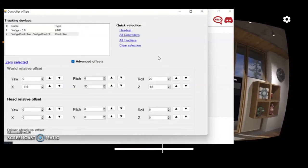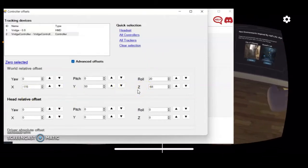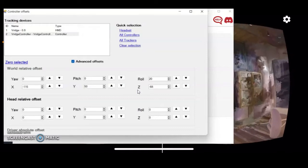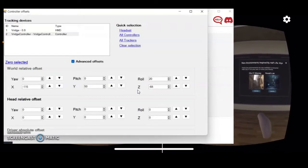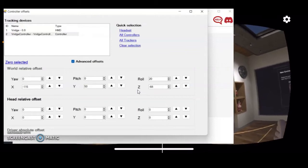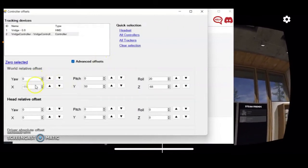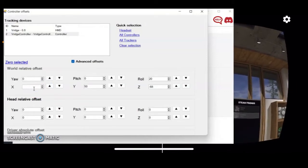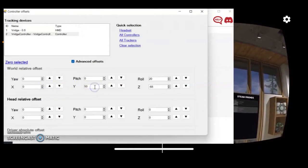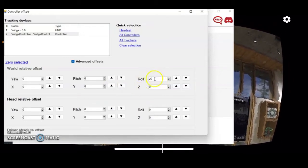I already have some numbers linked to X, Y, and Z — and also Roll, which just rotates the hand so you can be more comfortable. The X, Y, and Z values are the most important ones. These control the right hand position. I discovered that once Driver for VR starts, my head position shifts, leaving my right hand displaced. So I'll set all those values to zero first.